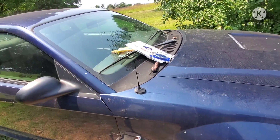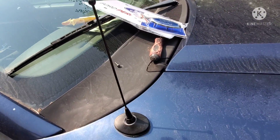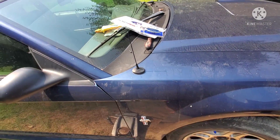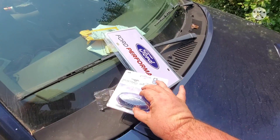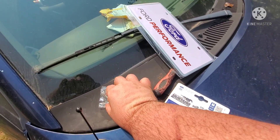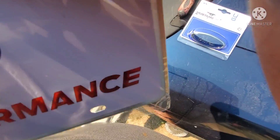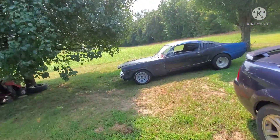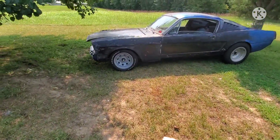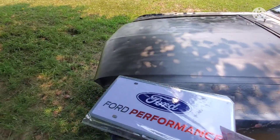There it is — new base, new stubby antenna. And this one is going to go for this car, that way everything's got something. This one's going on this one.